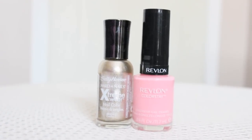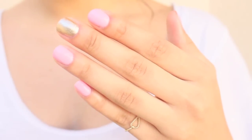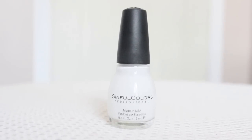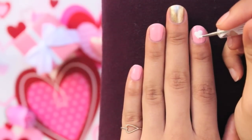For the first design, paint all your nails a light pink except for the middle finger — paint that nail with a gold polish. Then with a white polish (I'm using acrylic paint, by the way), draw a heart on all of the pink nails. It will look like this when you're done.